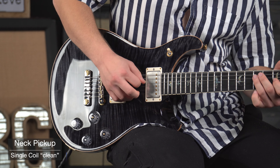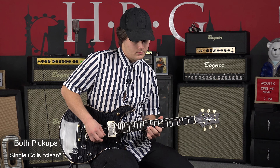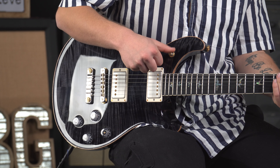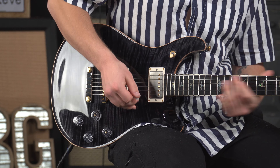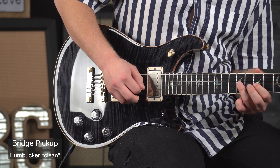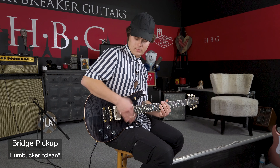We're going to start on the rhythm pickup, and now if we pull out the coil tap switch you get that nice single coil sound. So let's switch to middle position.